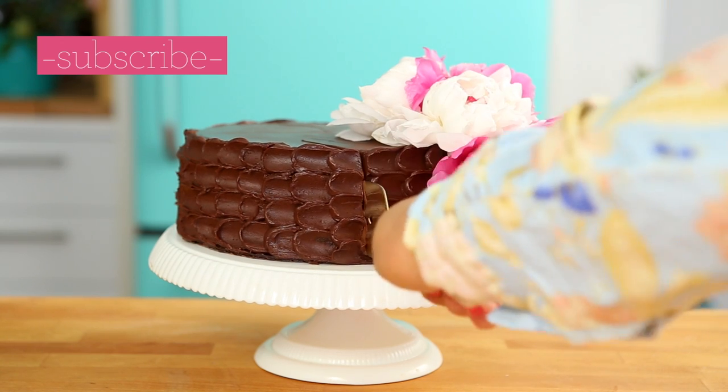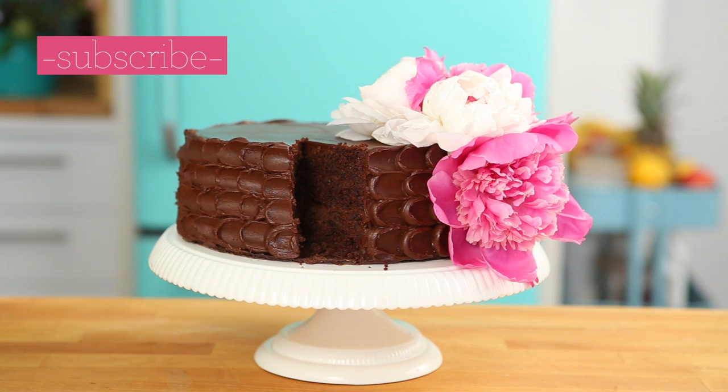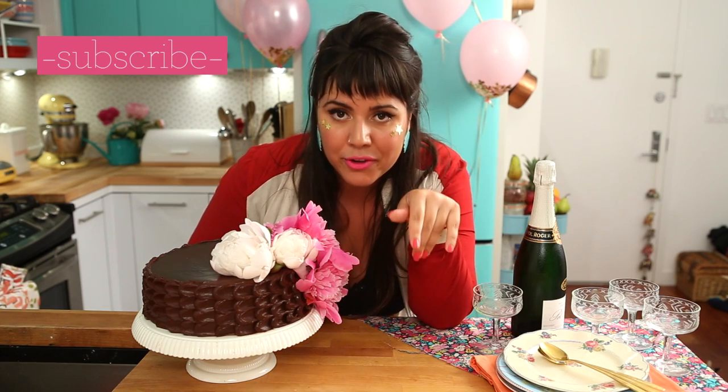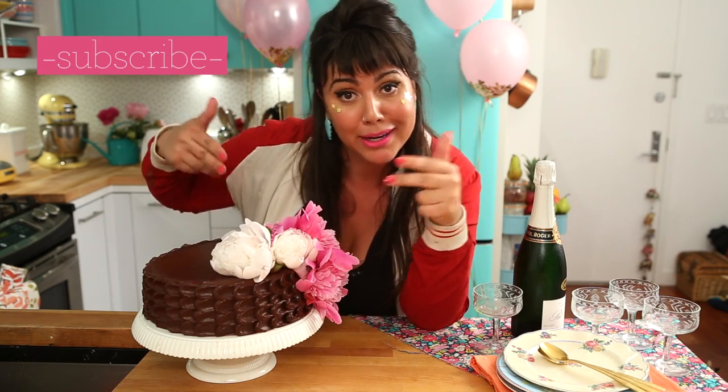If you like this episode, don't forget to subscribe, share, comment, and like, so I can keep doing what I do. And don't even bother asking me how I glue these stars on my face, because I just use the same glue I use to glue stars on my balloons — it said it wasn't toxic. I'm not sure if Michelle Phan would appreciate this, but that's the way I do my makeup.